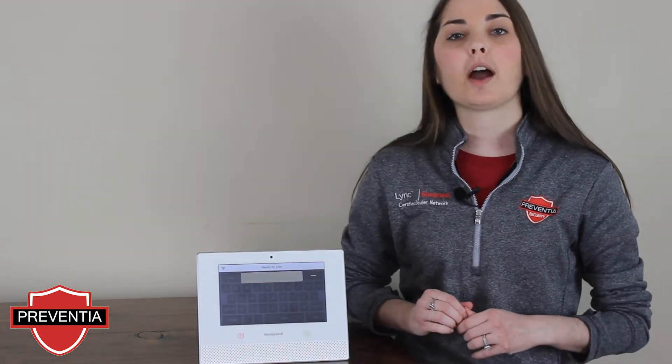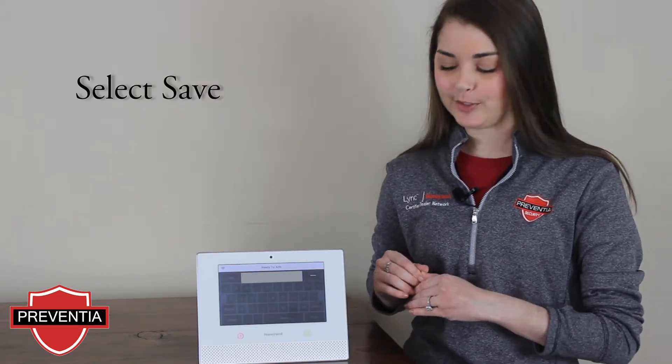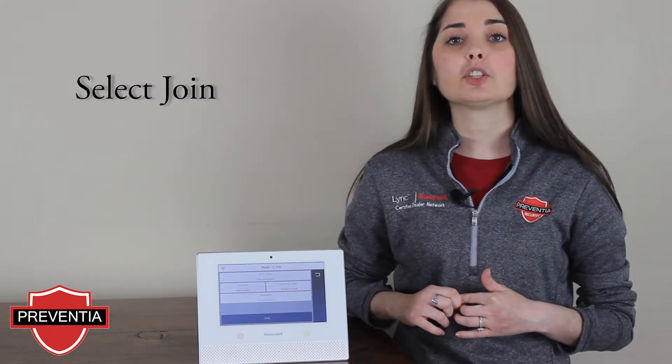Once you have entered your Wi-Fi password, select Save in the bottom right-hand corner of the screen. If everything looks correct on your Wi-Fi settings, select Join.